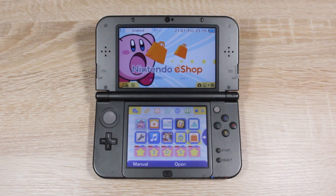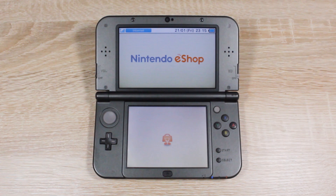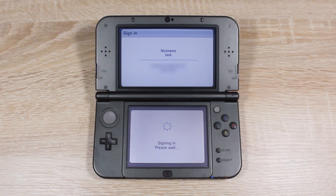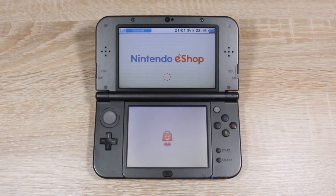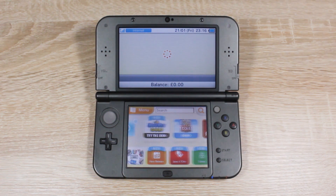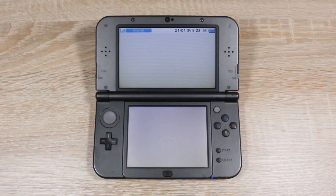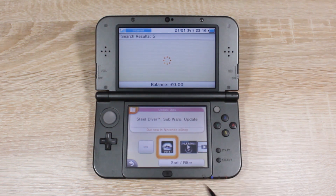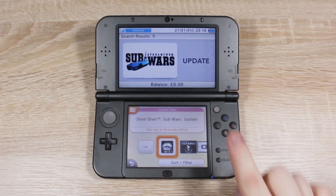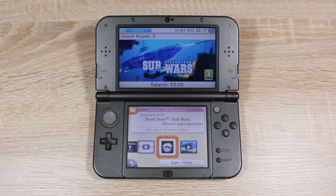Now open up the Nintendo eShop because we're going to be downloading a free game. Once you're in, tap the search icon, then type in Sub Wars and tap OK. Once you tap OK, you should find this game, but this isn't the game we're looking for because this game has been updated in the title. We're going to have to find the original version or this exploit won't work.